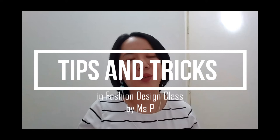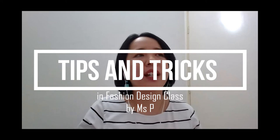Hi, Miss Princess here once again. Today I will be sharing two slides with some tips and tricks on how to render or color your fashion sketches using graphic markers. We will be showing you some techniques in rendering different types of fabrics. I hope this presentation will be helpful for you. I will be presenting two slides — the first is tips and tricks, and the second is a live demonstration.